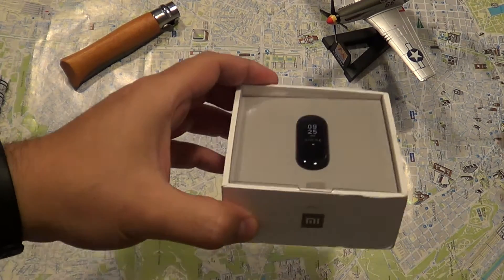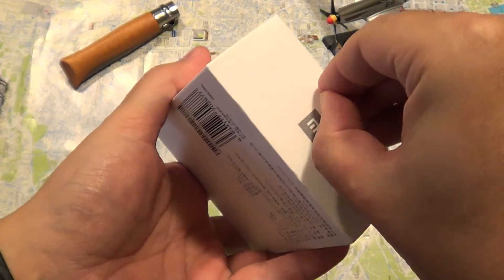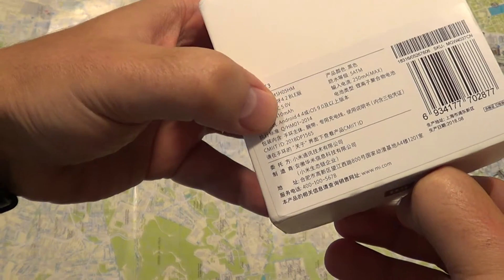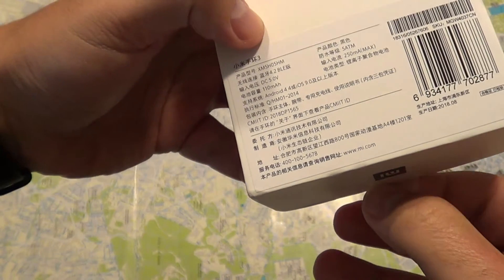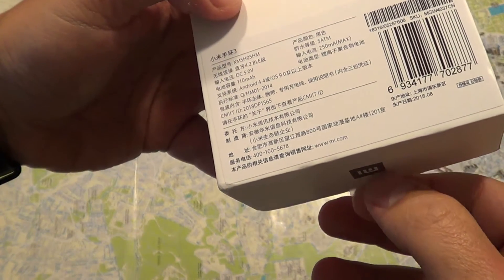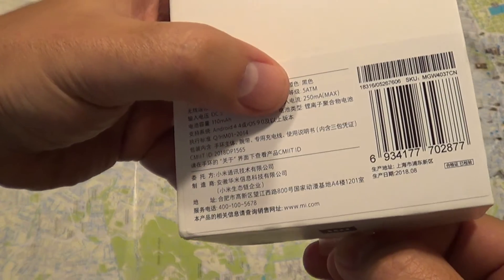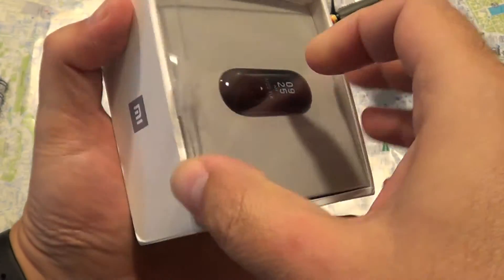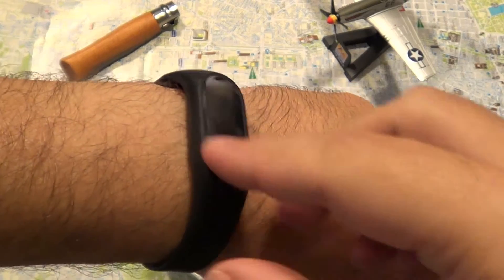Let's open up the box. It comes in a very small, minimalistic box — it's in Chinese. On the back it says Android 4.4, 2018, 250 milliamp battery, and it's water resistant to 5 atmospheres, so it's swim ready.